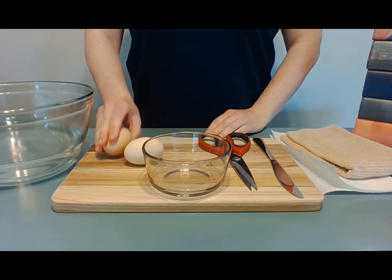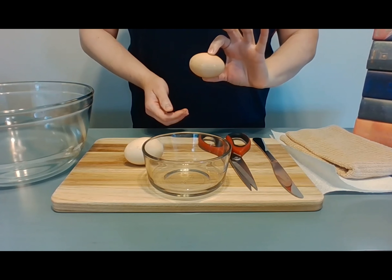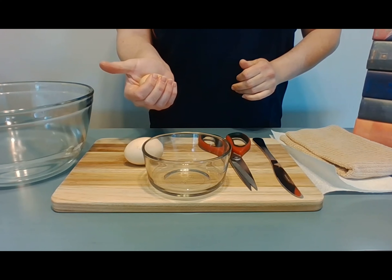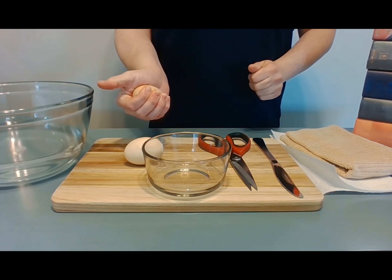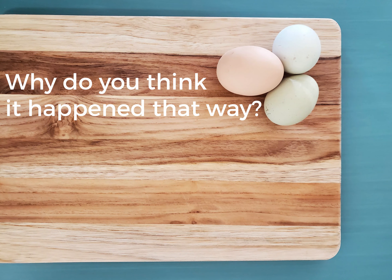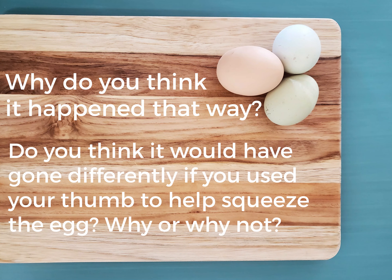To start, take an egg and place it in the palm of your hand with your thumb pointing out. Without using your thumb, slowly squeeze the egg in your palm as hard as you can. What happened? Why do you think it happened that way? Do you think it would have gone differently if you used your thumb to help you squeeze the egg? Why or why not?